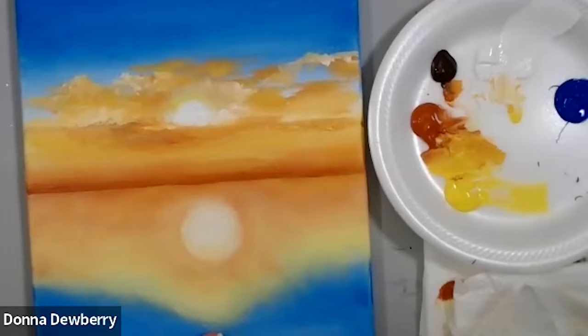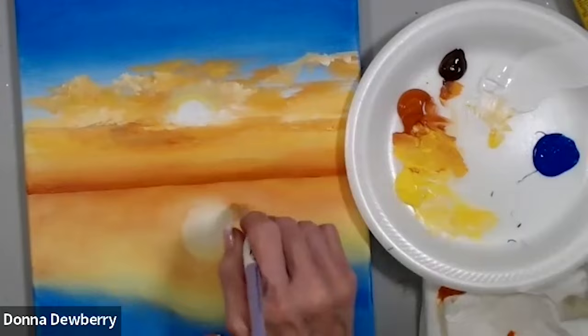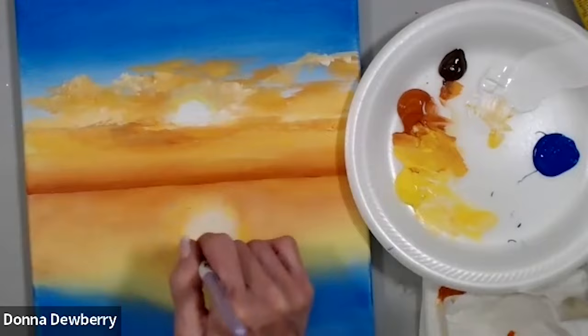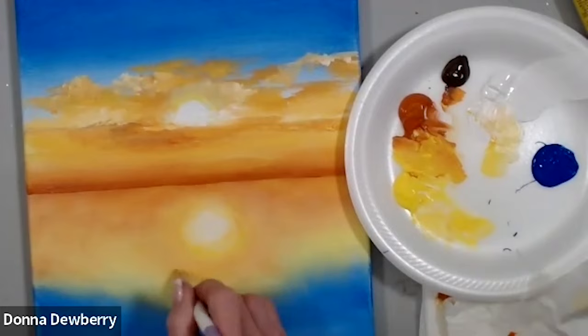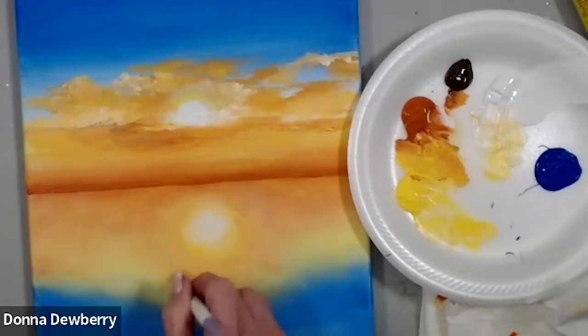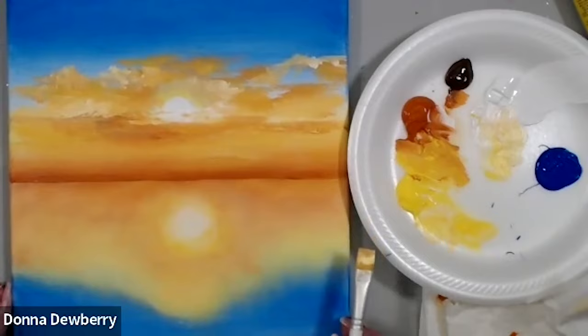I'm going to come in here with some white and daffodil yellow again, and I just want to blend this out a little bit more. See, back and forth — just make it glow a little bit more. There we go — that strong sun there comes across just a little bit.